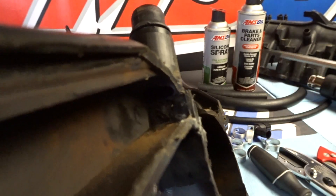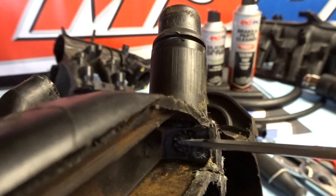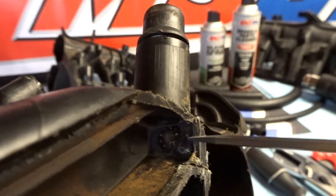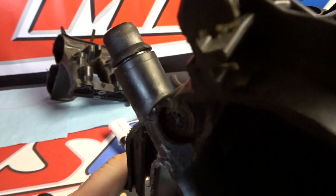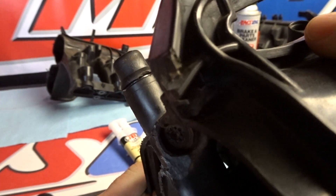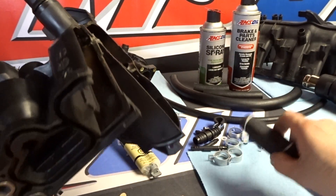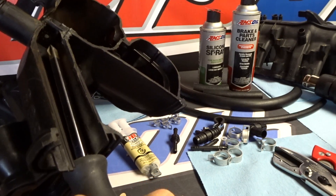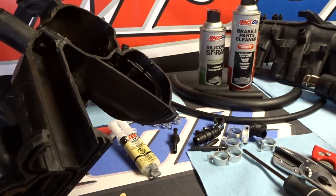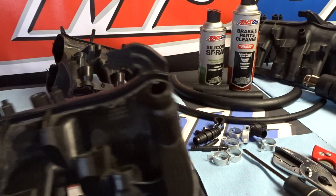I cut an intake manifold in half so you can see the old intake manifold check valve. You'll notice over here some holes — there's a hole in the middle and some holes on the outside — this is where the old check valve used to be. The first goal is to plug that up. Previously you'd have to run a screwdriver down inside with a screw and washer, but I figured out a better way to do it which is simpler and can be done from the top of the manifold.